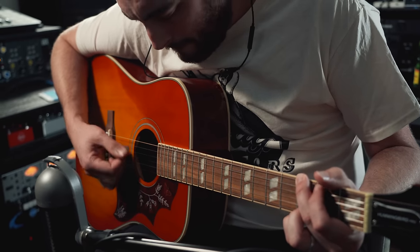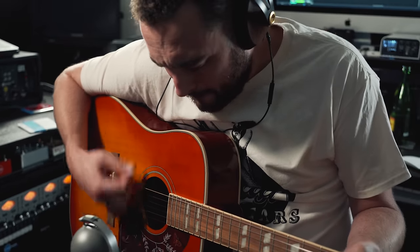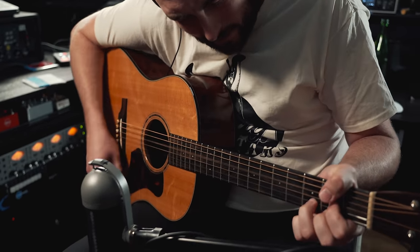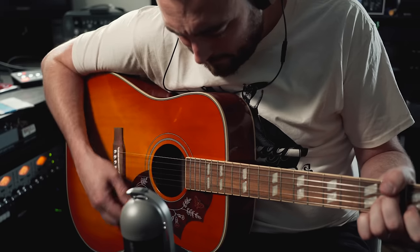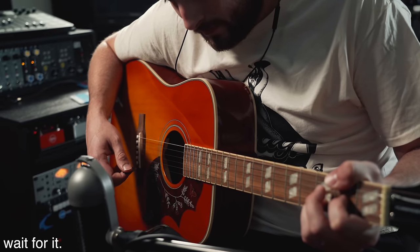There's way more to Nashville tuning than just faking a 12-string sound — it's great on acoustic parts. The acoustic sounds way bigger, and it's a different type of sound than just having two standard-tuned guitars playing at the same time. When you're using a Nashville tuned guitar, it's not just doubling the part — it's also adding different interval relationships in the way chords are voiced, really opening up the sound of the guitar as a whole.